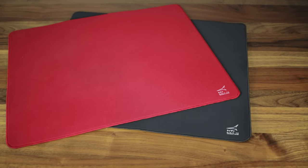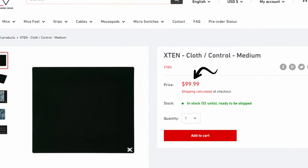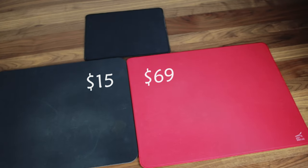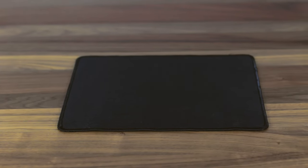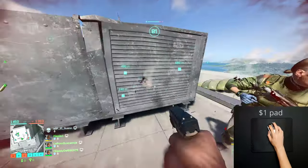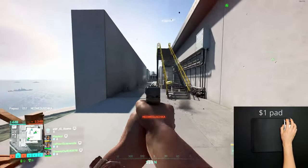Most non-mouse pad addicts might laugh at the idea of a mouse pad that's more than $50, some even going as high as a hundred. In this video I'll be comparing the different price points to see what more expensive mouse pads have to offer, or if it's just better to go for one that's cheap. We'll see what the differences are, if it's worth going for the more expensive one, and see at which price point you're getting the most bang for the buck.